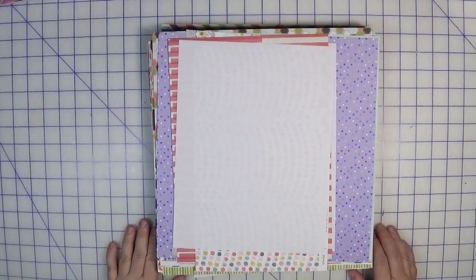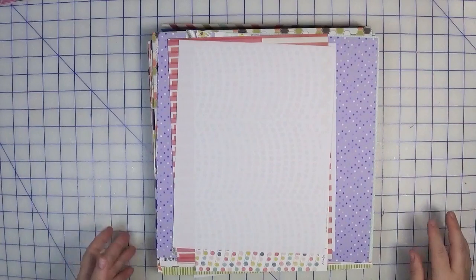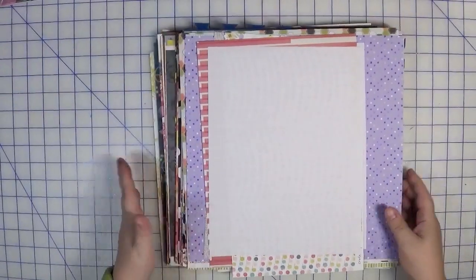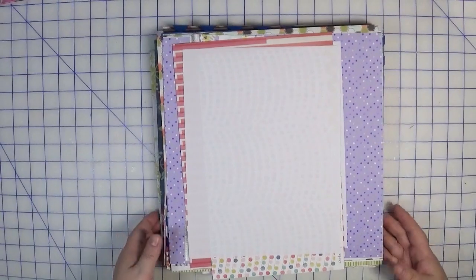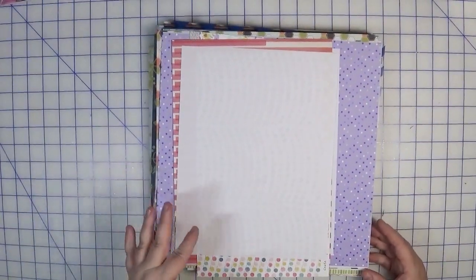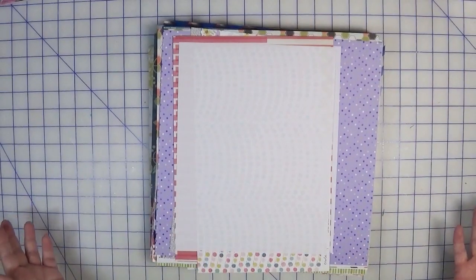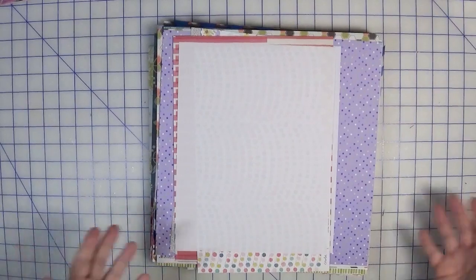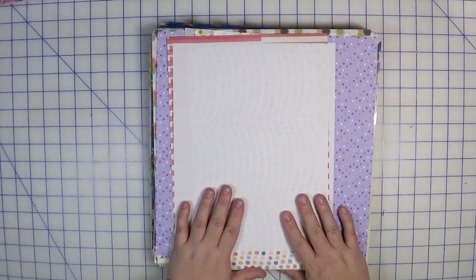Hi everyone, welcome back to Creatively Crafted Life. This is Melanie and today I have, yes, surprise surprise, more page kits. I've got a stack here. What's a little bit different about these is they're more random — I didn't start with a paper pad. There are some collections where it didn't make sense to have them separated, too few pages, so I combined them into page kits and stored them in one spot.